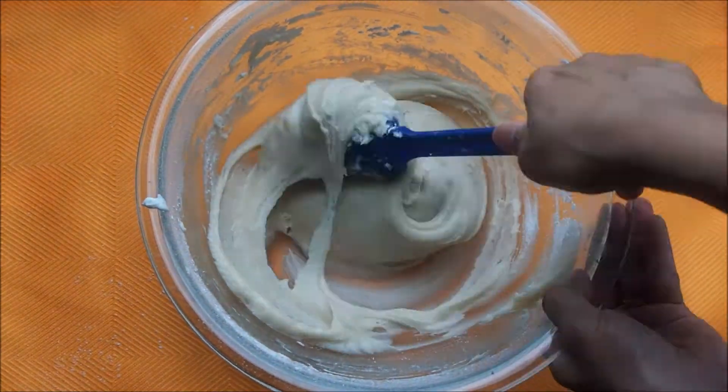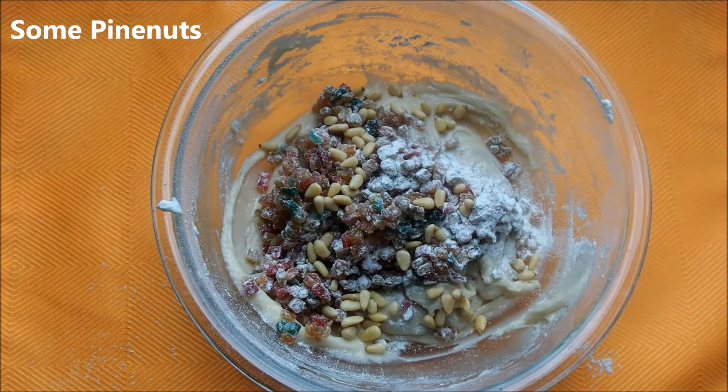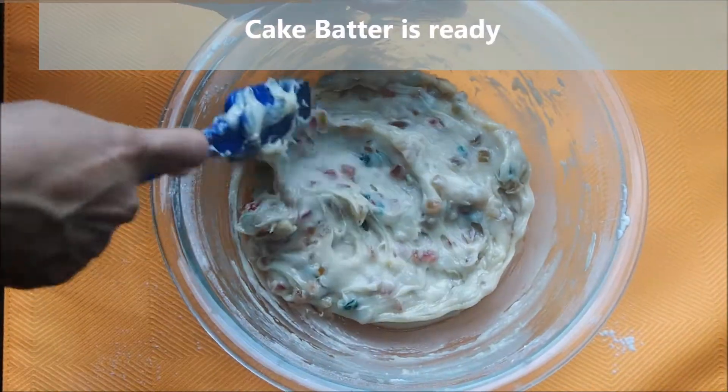To this mixture, now add the candied fruits that we had mixed with some all-purpose flour, and I'm also adding some pine nuts. Give everything a good mix. The cake batter is now ready.